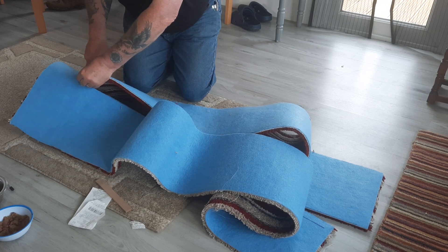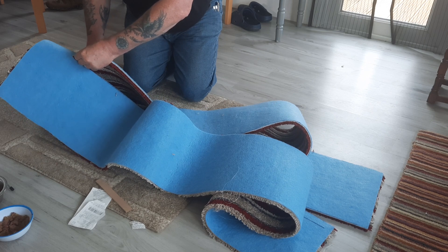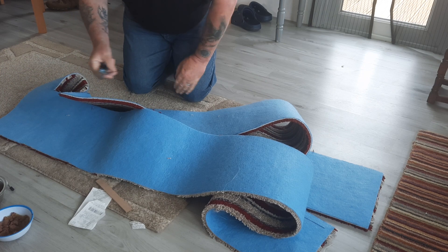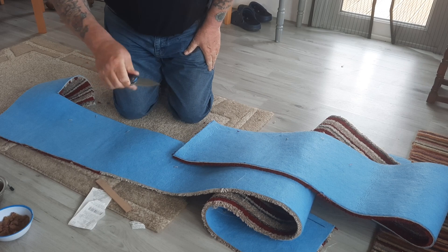Now I'm going to go across the grain here again. I can't tell you how easy that was to go through. Absolutely beautiful. And there's not a mark on the blade either.